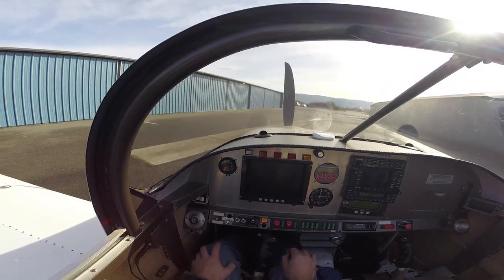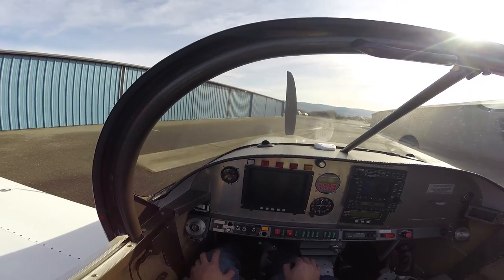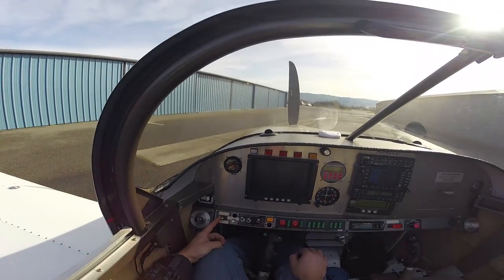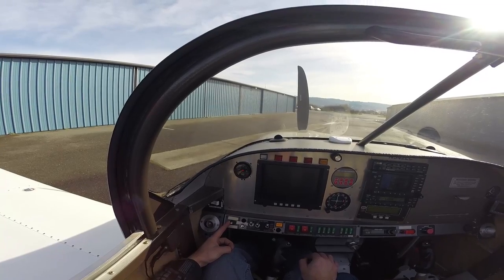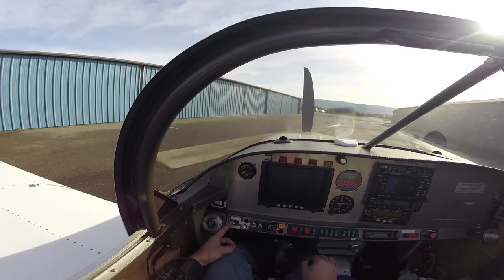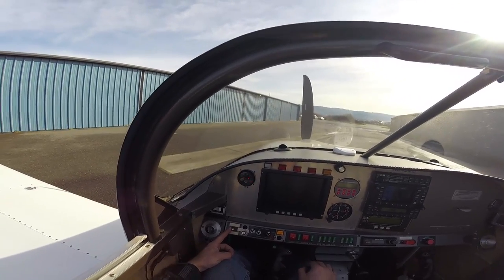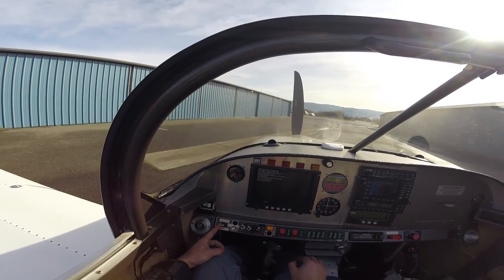First off, we have the electrical system, which is a dual bus system made by a company by the name of EFII in Southern California, controlled by this switch here. It takes energy from two different batteries and will feed them to an engine critical bus regardless of an individual failure. It will always provide power to the engine computer, fuel pumps, and ignition units.